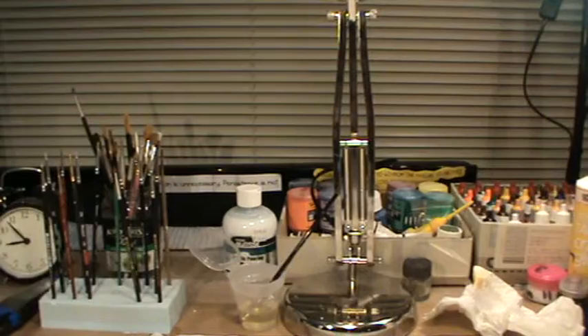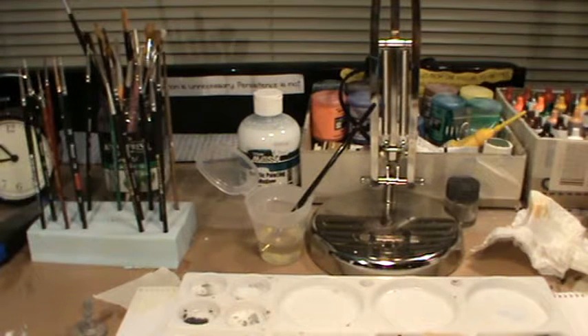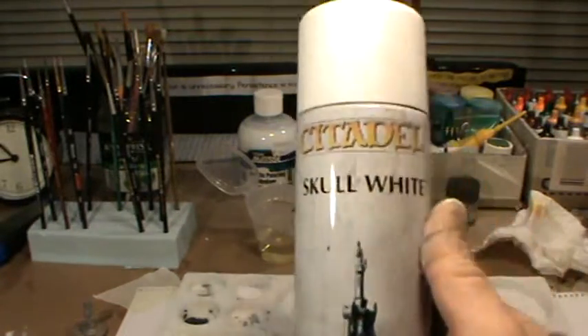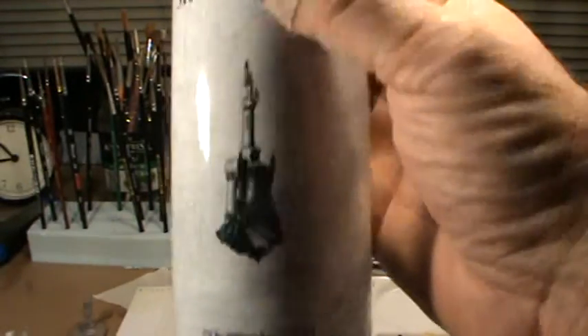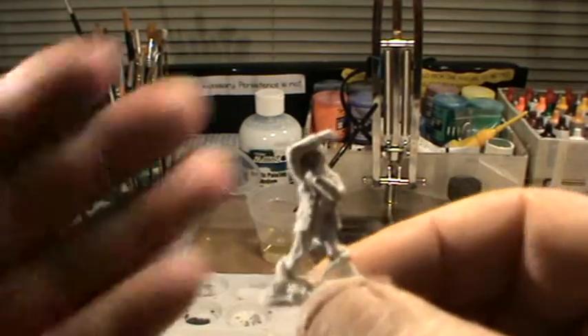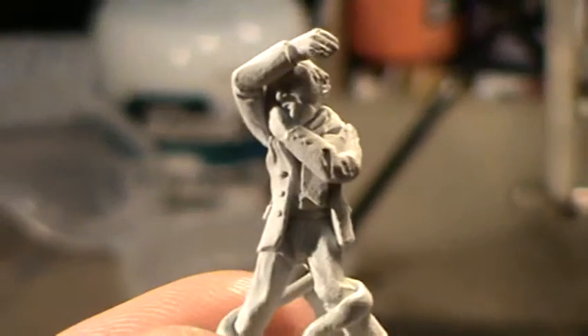This is just a quick and dirty video because I wanted to share this. I wanted to get some painting done tonight and I ran out of Citadel Skull White spray paint that I use to base coat my miniatures. I'm not a huge fan of Games Workshop and Citadel simply because I think they're really overpriced for what you get. At the local Games Workshop store this is 292 grams and set me back $27. It works well for basing your miniatures — this is one I used the Citadel spray primer on, pretty bog standard spray primer job.